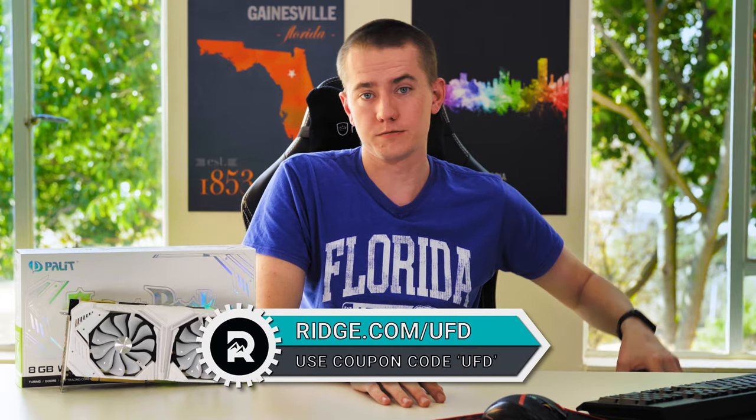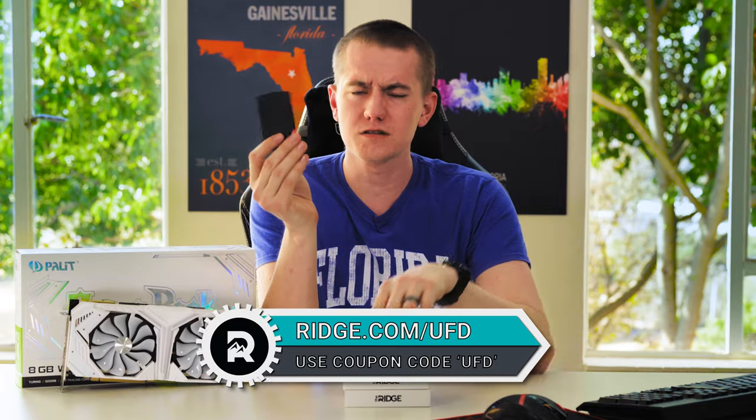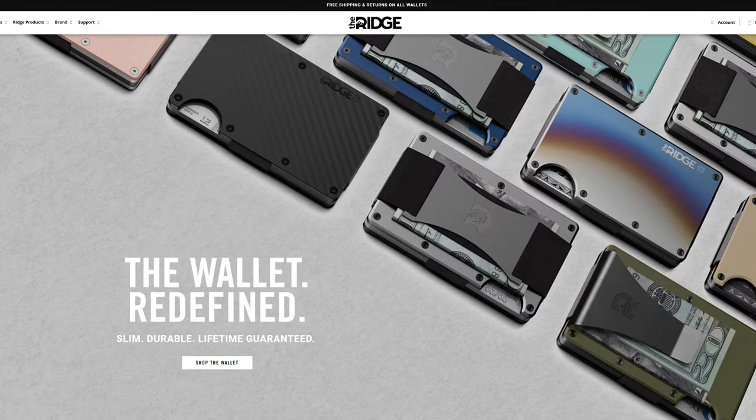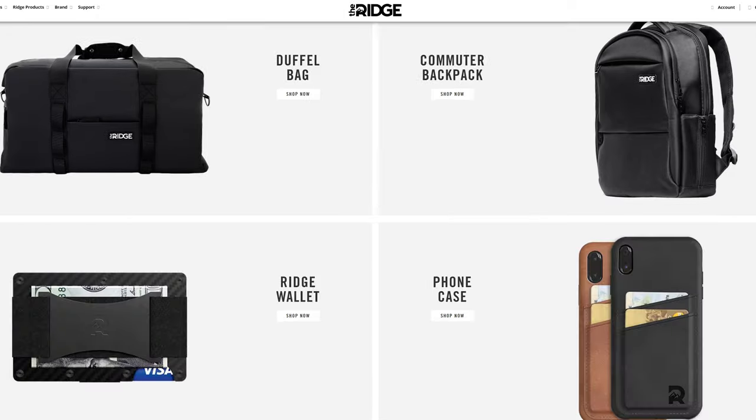We're going to be talking about that after we talk about today's video sponsor, which is the Ridge. The Ridge makes sleek, minimalistic products for everyday use, including wallets, backpacks, and battery banks. They have plenty of different products on their website. If you use our link in the video description, ridge.com/UFD, and enter the coupon code UFD, you'll get 10% off your order and free worldwide shipping.